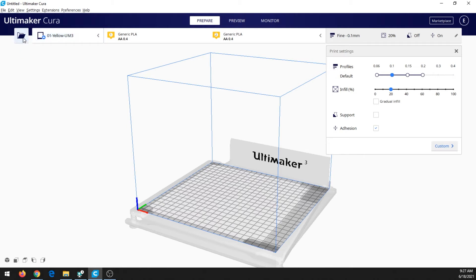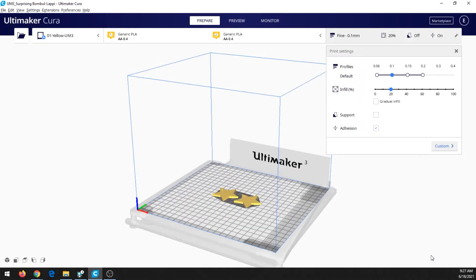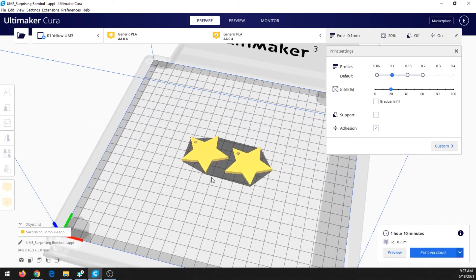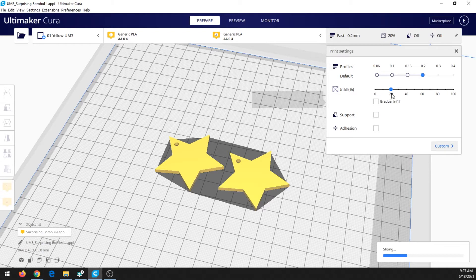Let me bring in our earring model. There it is — we'll click Open, and there are our two little earrings. I don't need to change their size since they're already the size we wanted. For settings, I'm going to click Profiles and set it to 0.2. We don't need adhesion and we don't need support. Infill we're going to play with a little more.